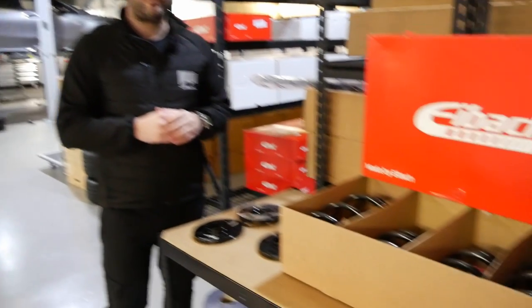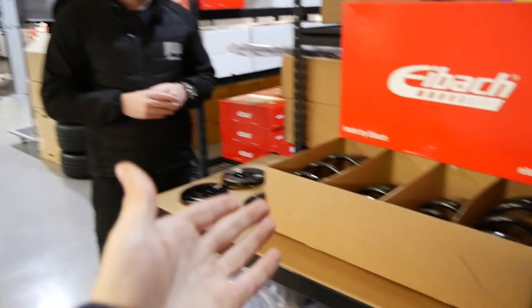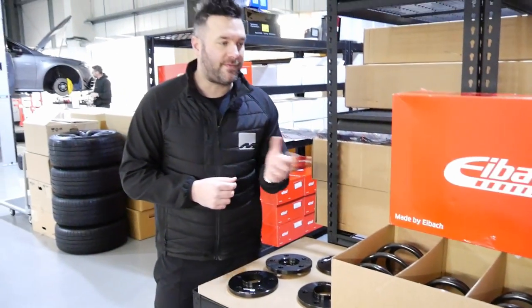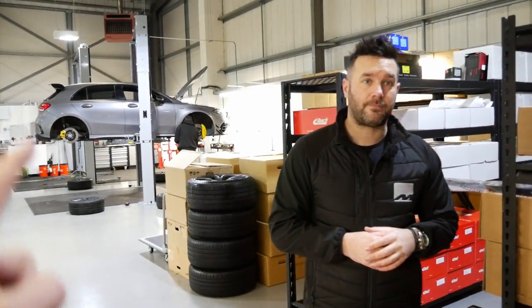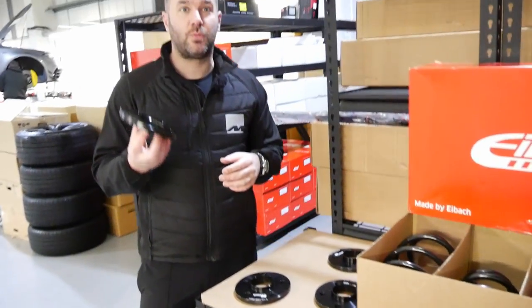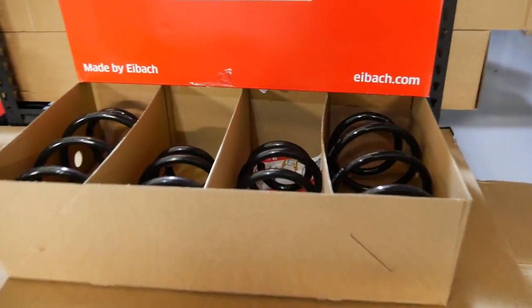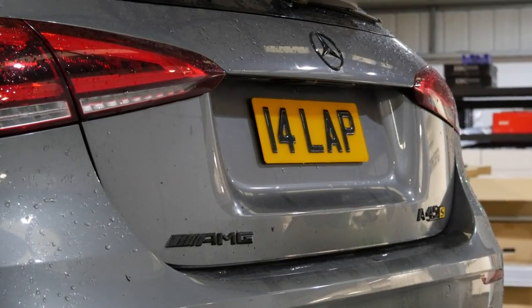Because the A45S has active dampers, the spring kit keeps that system working the same. A full coilover setup is possible, but for what Luke intends to use the car for — UK roads, fast road driving, a bit of track work — this is really good value for money. He has no imminent plans to change the wheels, so 12mm spacers all round makes sense. On the previous 140 they ran a slightly wider rear spacer, but given the A45S is four-wheel drive with the AMG 4MATIC+ system, 12mm square all round is the right call.